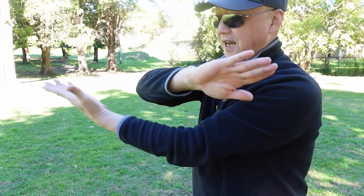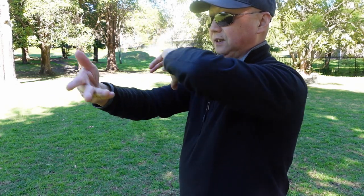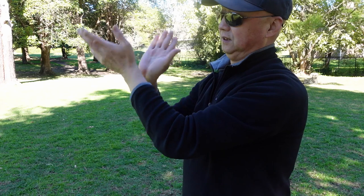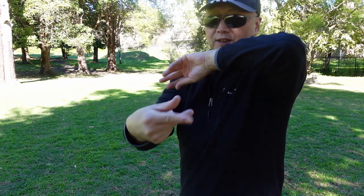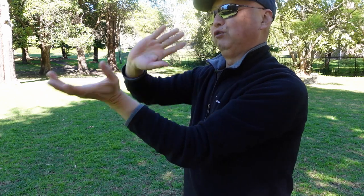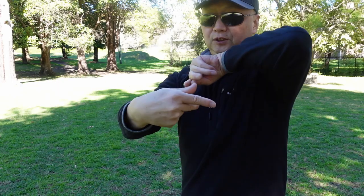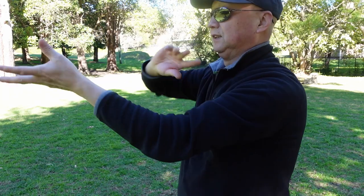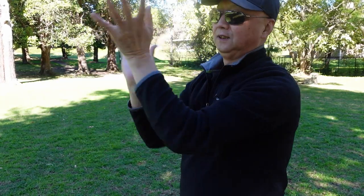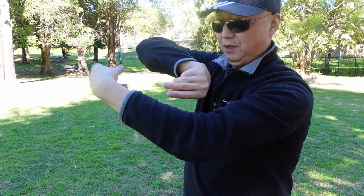Close hands first, close arms to each other. Lock. Two, three, four. This technique is very useful — you can lock the arm, lock the elbow. This wrist needs to engage. Lock each other.